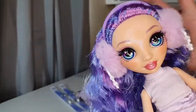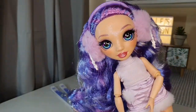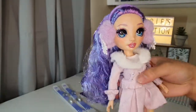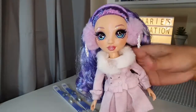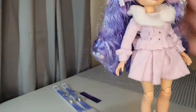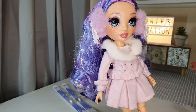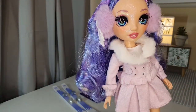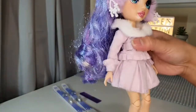I can't get over how pretty she is! Here she is with her second outfit — that is really cool. Look at that, I love it, it's so pretty. How I wish there were a human-size version of this outfit! This is the best outfit you could wear on winter, isn't it? I love it.